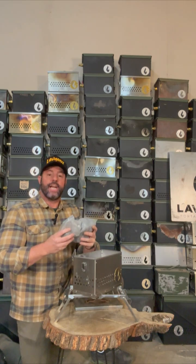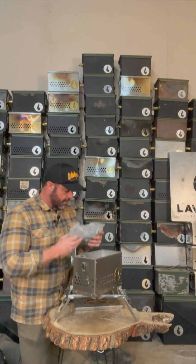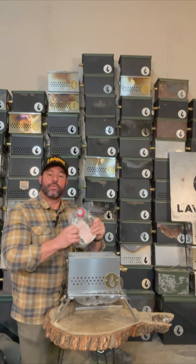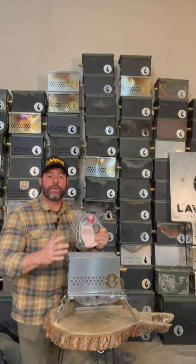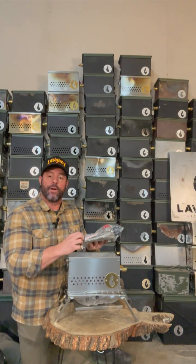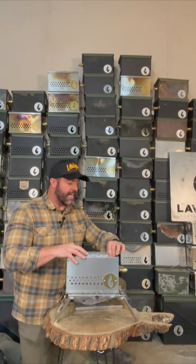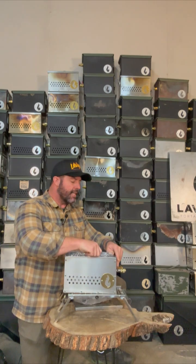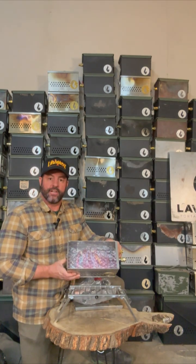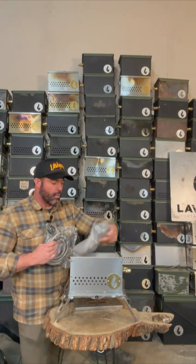Inside you're going to find our Hades stones — that's our thermal mass. It's going to radiate heat out, weighs almost nothing, and it's extruded ceramic. You're also going to find your regulator: 20 psi, and it requires no wrench. It has a flared fitting so the compression fitting is just finger tight. You'll also find your screen, which sits directly on top of the actual burner. The rocks then go right on top of the screen.